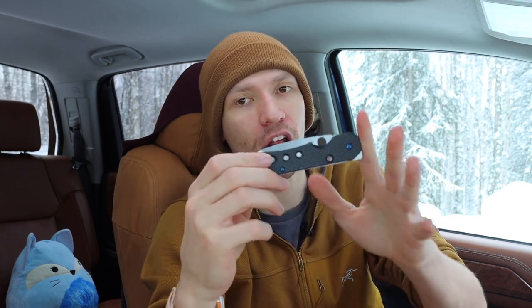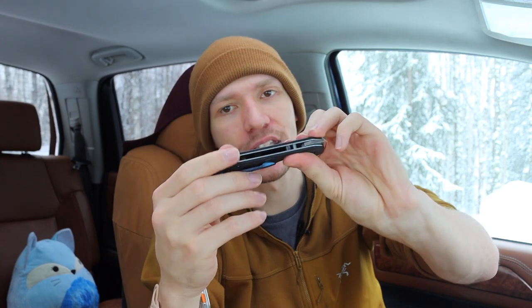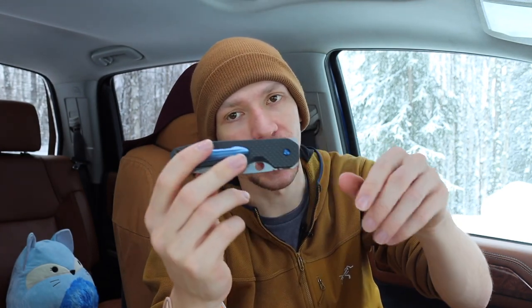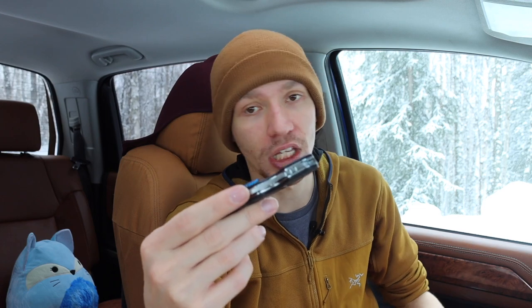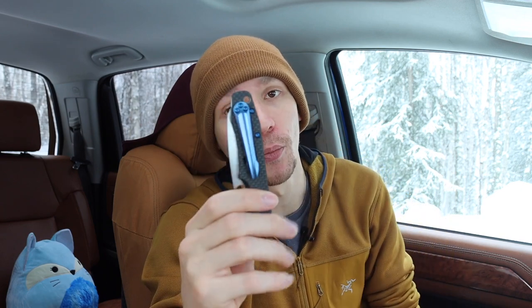What I like most about it and what makes it so pocket-friendly, even though it's a little thicker than a 940, is how low-profile it is. As you can see on the back of the blade, there is really nothing that protrudes. Even though this is a flipper — a front flipper — the flipper tab is placed towards the front, so it has a very streamlined rear profile with nothing sticking out. If you're carrying your knife in the same pocket as your phone, wallet, or keys, there's no weird protrusion hanging up or scratching things. It's very low-profile and easy to carry.